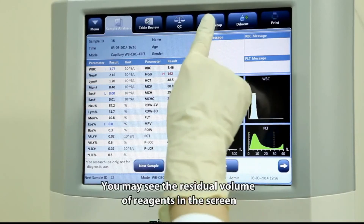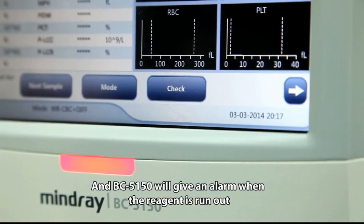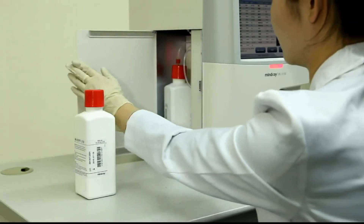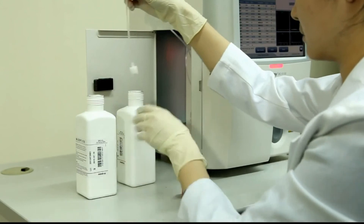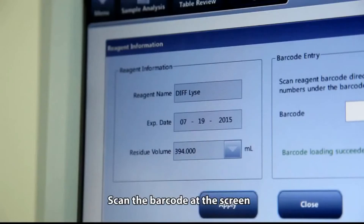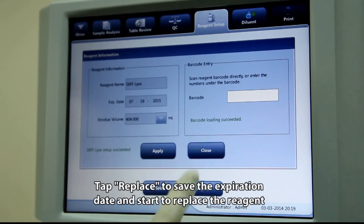You can view the residual volume of reagent regions on the screen. When a region's residual volume is near its end, it will be highlighted in red and BC5150 will give an alarm when the region runs out. Tap the region you want to replace and then tap Setup. Scan the barcode at the screen; if the barcode is invalid, enter the digits manually. Tap Replace to save the expiration date and begin replacing the region.